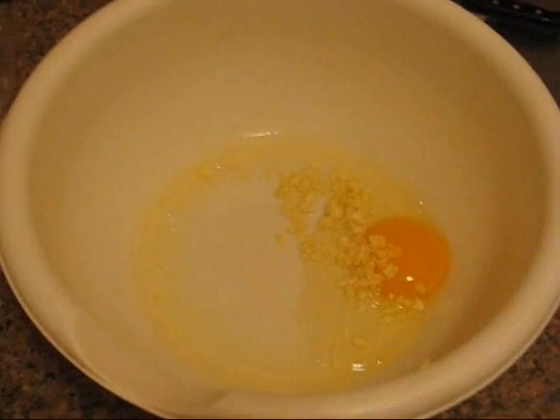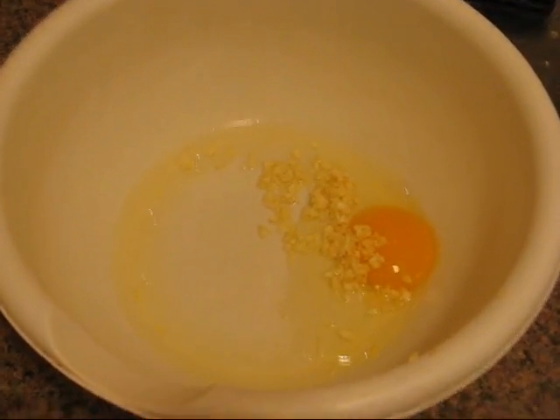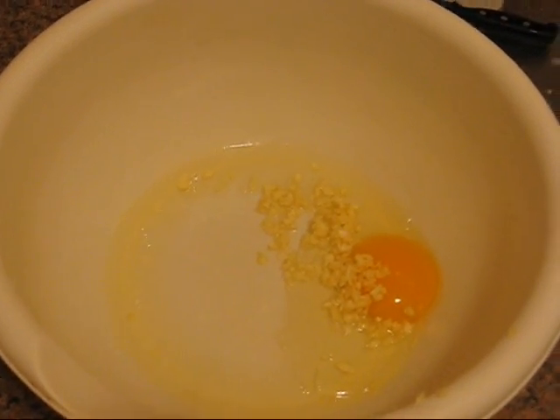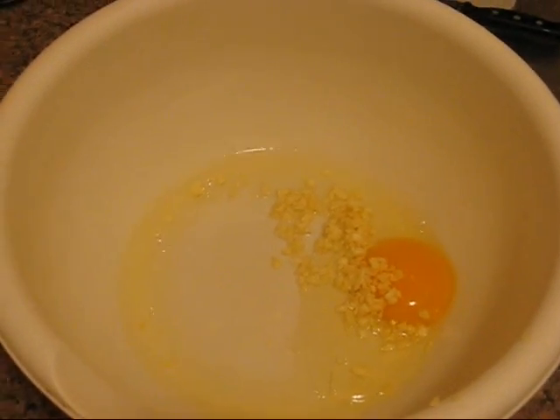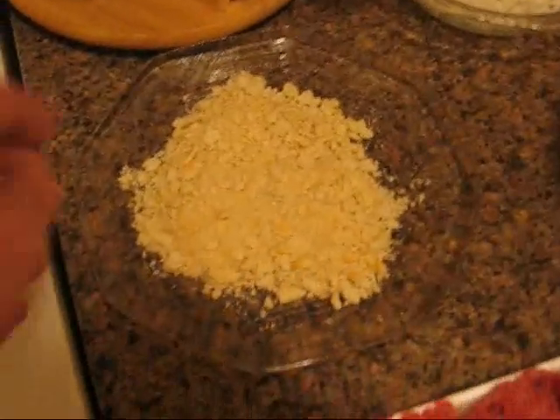I've gone ahead and put the egg and my chopped garlic in there. Remember, a little bit of garlic goes a long way, but I like a lot of garlic. So now I'm going to add my other ingredients. I've got my crackers — I'll just go ahead and kind of throw those in there.